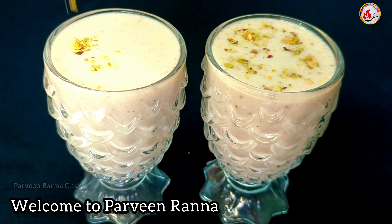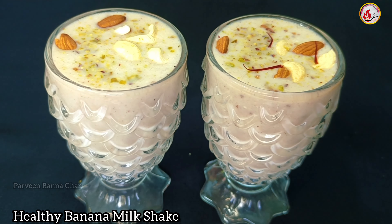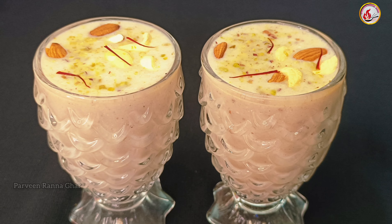Assalamualaikum, welcome to Parvindra Naghar. This recipe is a good, healthy recipe for drinks and you can enjoy this recipe. How to make banana milk - you can enjoy it.